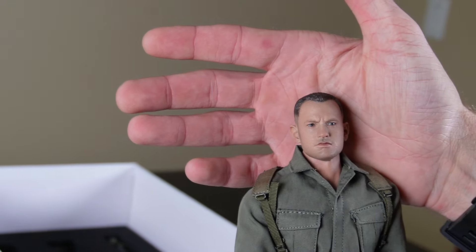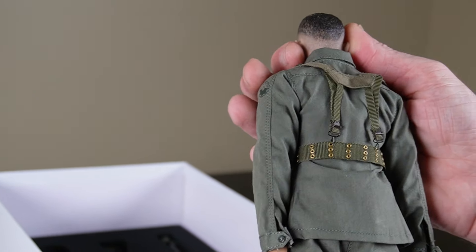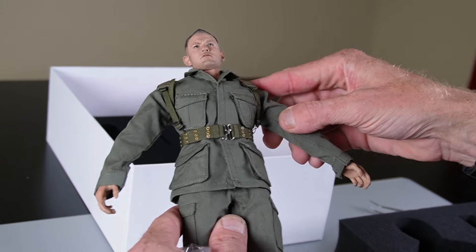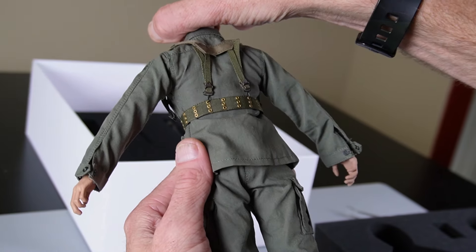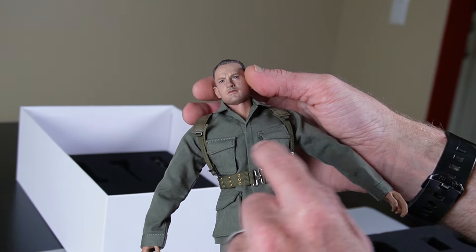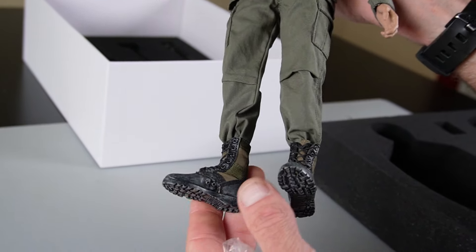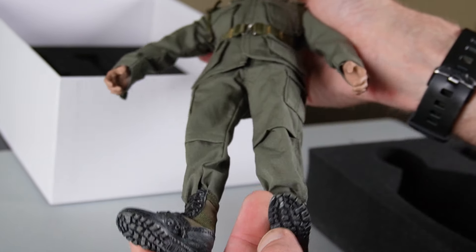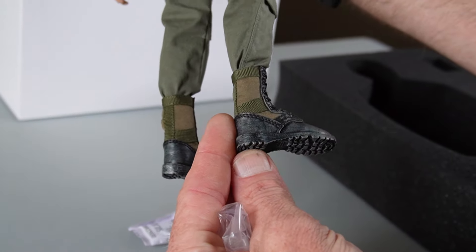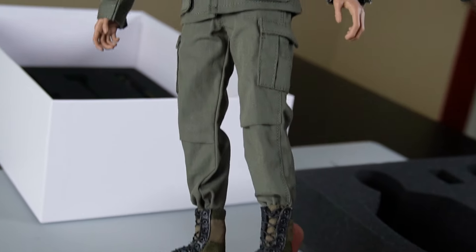It's a younger likeness. If you know who this is based on, please leave that in the comments below. Anything Vietnam is hot, especially Vietnam gear. You have an H-harness, metal rivets, metal hardware, metal buckle, and then the uniform — it's a good looking cut. Boots. Great looking boots, as long as you're not looking at the soles. Soles look really good, but are these proper for Vietnam? That's the question.